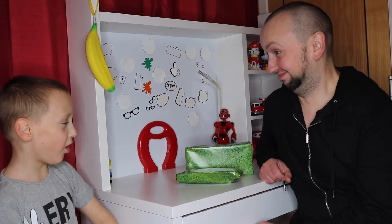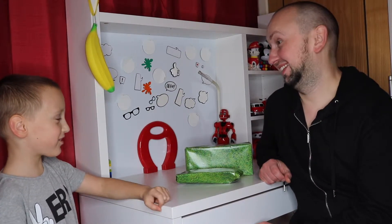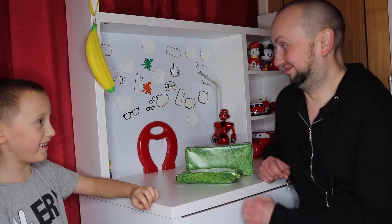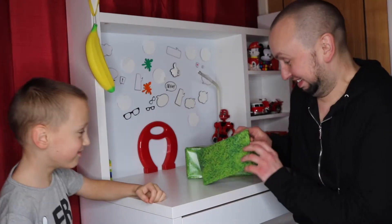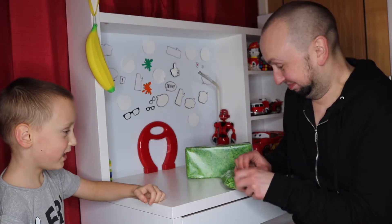Daddy, let's open your birthday present. Let's start with the small one. Let's see. Will I open already? Yeah, go on — what did you get, Daddy?